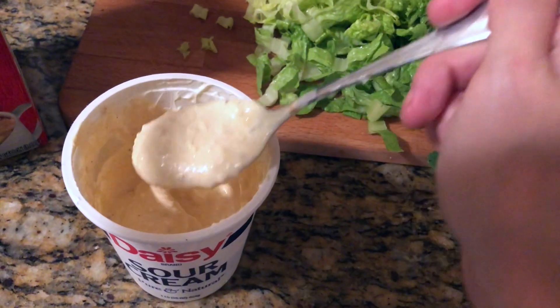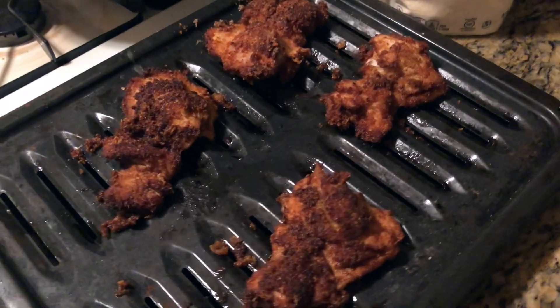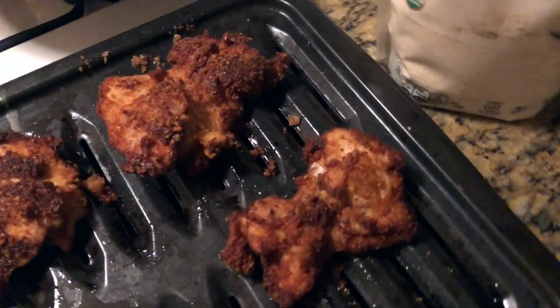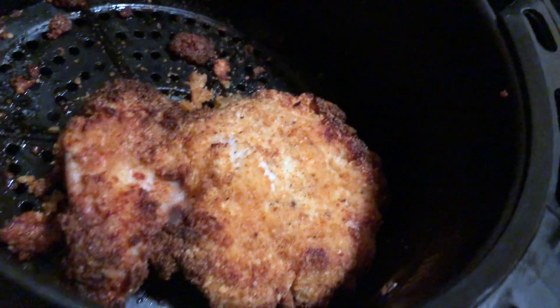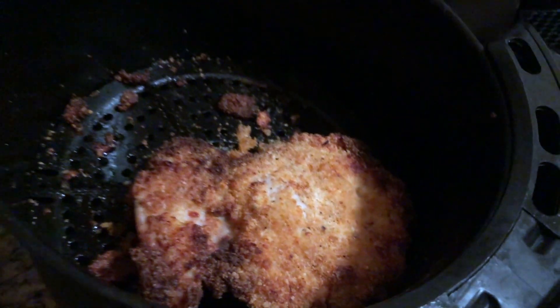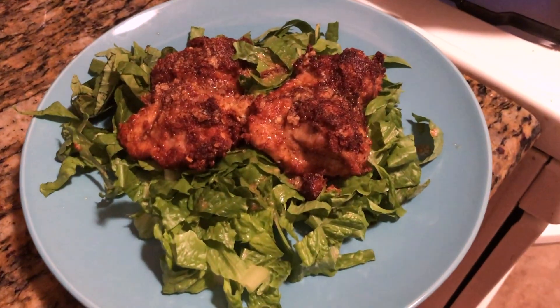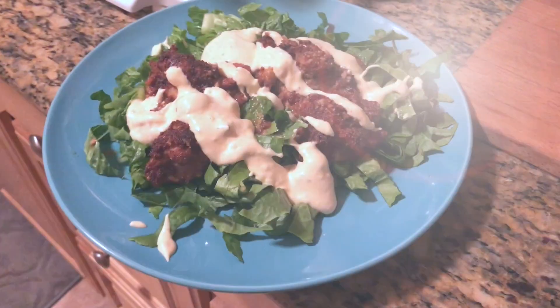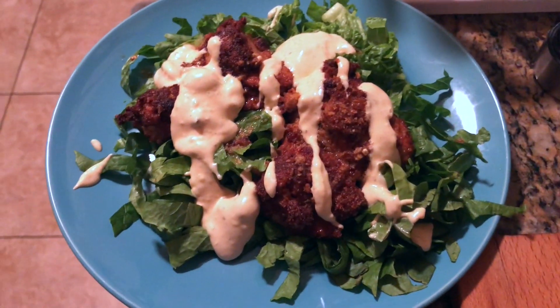My boyfriend doesn't do keto, so for him I put it on a little tortilla with some cheese, the sauce, and the lettuce. Here is our finished product — and that's our air-fried version, which turns out just as good. For myself, I put mine on a bed of lettuce with a little bit of sauce — knife and fork it, baby. That apple cider vinegar and cream marinade really does something to the chicken: so juicy, so moist, so flavorful.